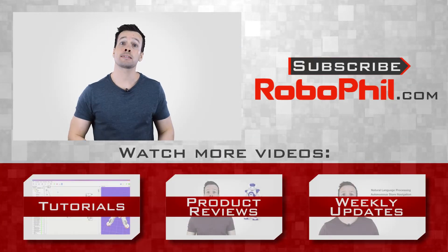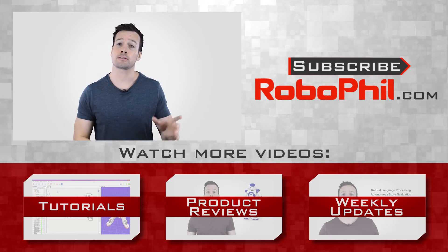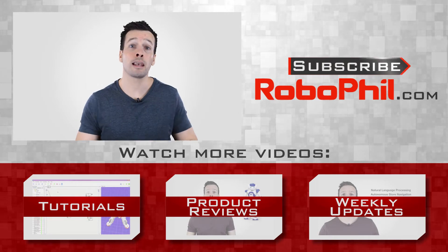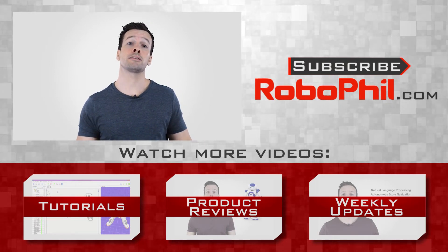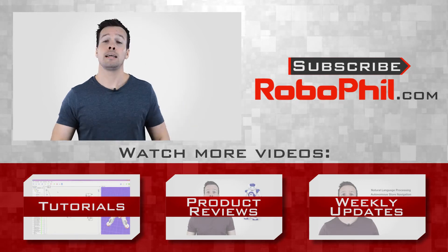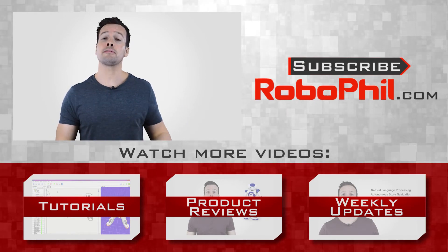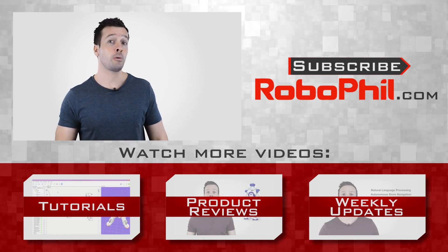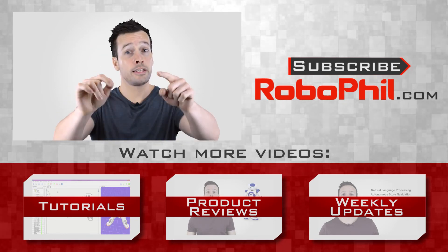Thanks guys, and that's a product review of the Ersco exoskeleton suit. If you like this and want to see the next one in the collection, please hit the subscribe button to keep up to date with the latest videos. Please have a look below where I've put links relating to this video as well as other information about the Ersco exoskeleton suit. If you have any questions or want to see any other related product reviews, please leave a comment and I'll see what I can do. Thanks guys, and I'll see you next time.